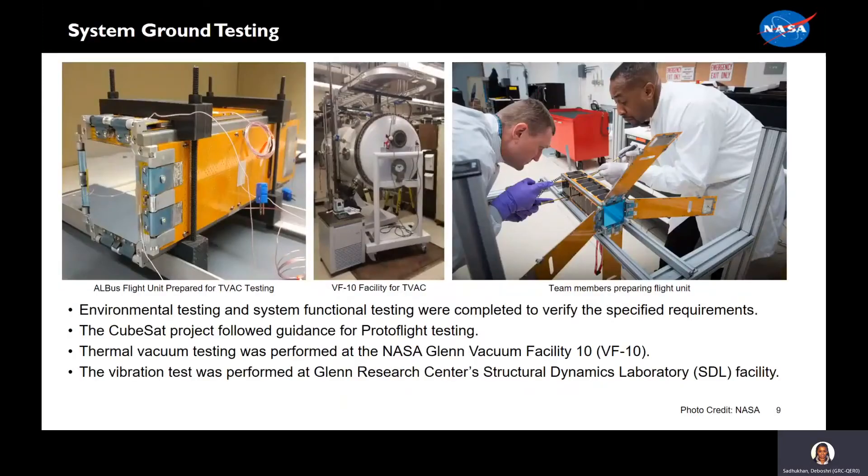Here we have some pictures of the hardware. ALBIS conducted environmental testing and system functional testing to meet specified requirements, and we followed the guidance for proto-flight testing. Thermal vacuum testing was performed at NASA Glenn's Vacuum Facility 10, and vibration testing was performed in our structural dynamics laboratory facility.